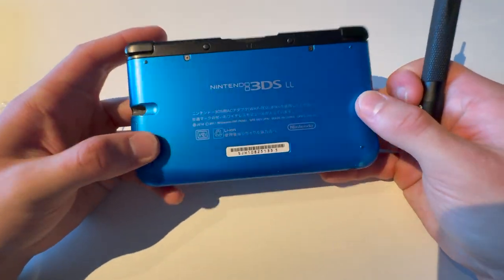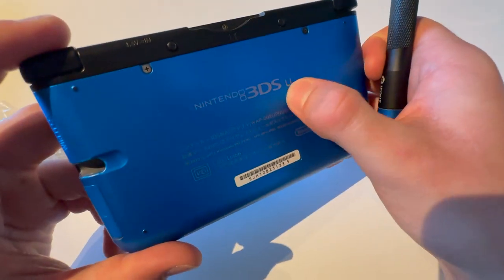This is how you change the battery on a New 3DS XL. This says 'LL' but it's an XL.